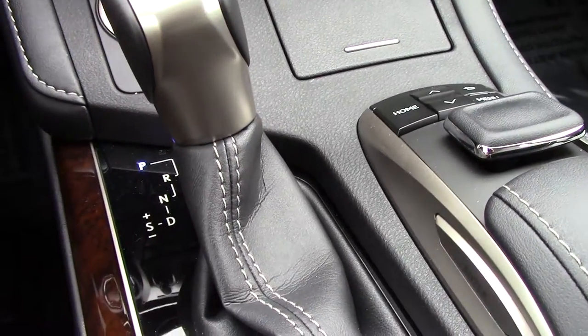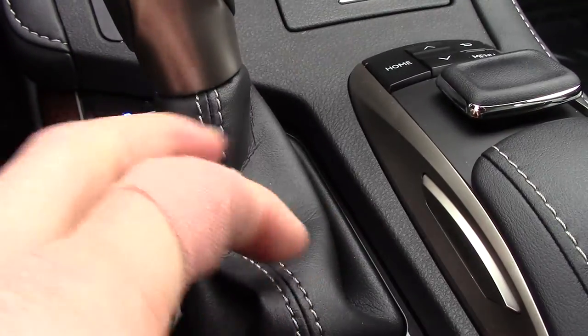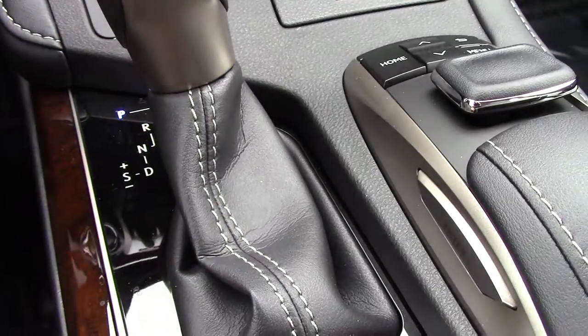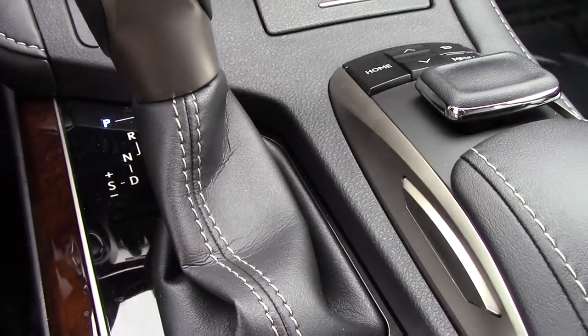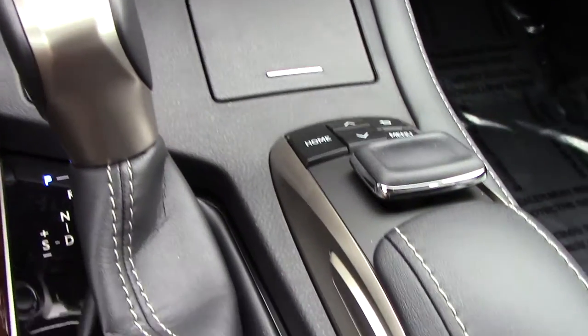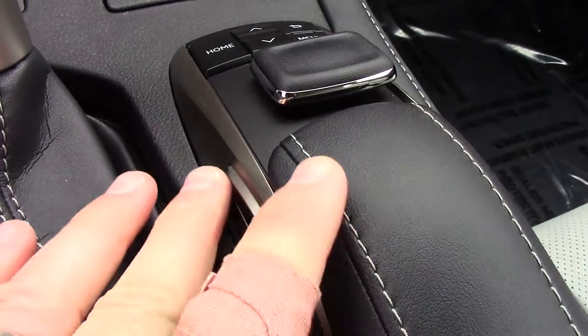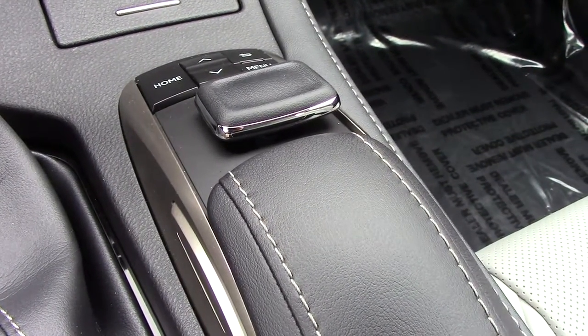It's more of a gated shifter. This came out in 2016, where you had this nice leather glove that went around the transmission area so that crumbs would not fall in between — another good idea that they did. They also brought back the buttons on the side of the mouse, which we'll go over in the next video.